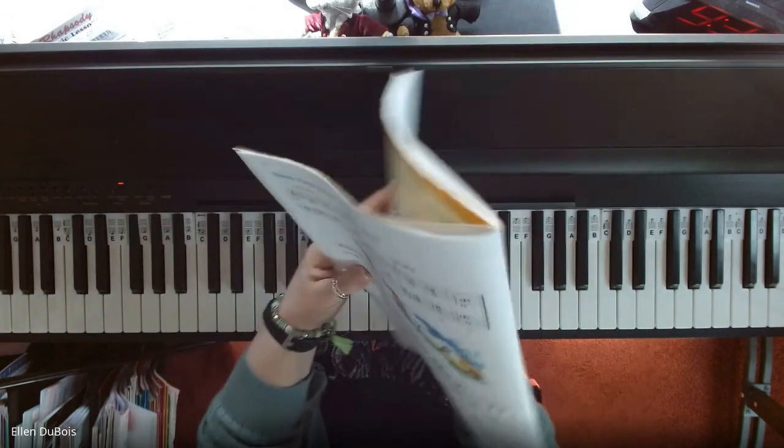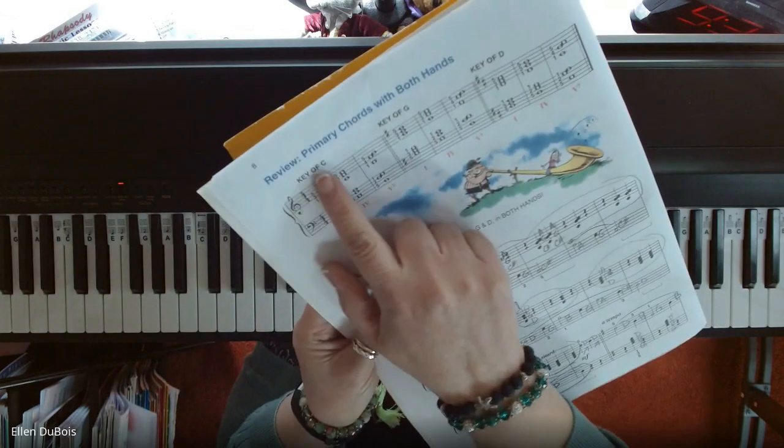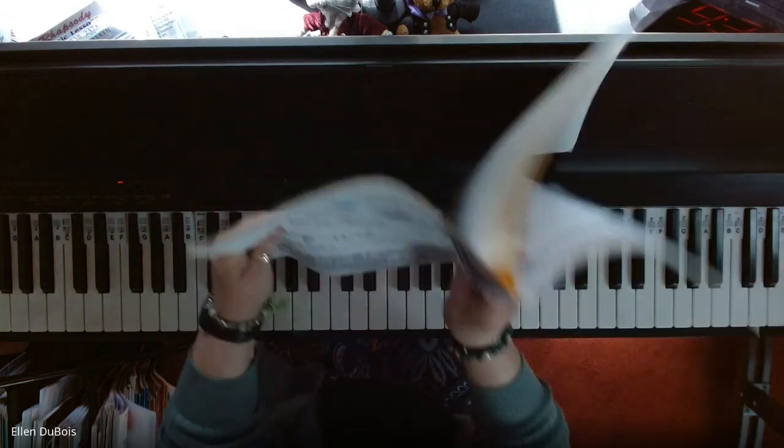I strongly suggest, before playing this piece, you go over the top of the page — there's a review of your primary chords with both hands in the keys of C, G, and D. I would go over that, okay?